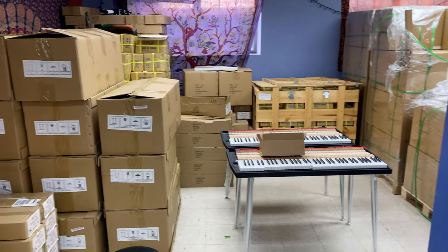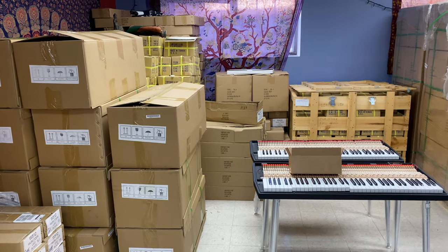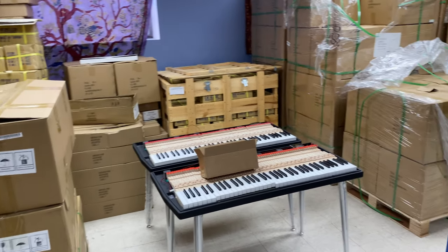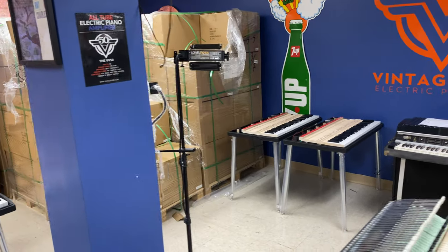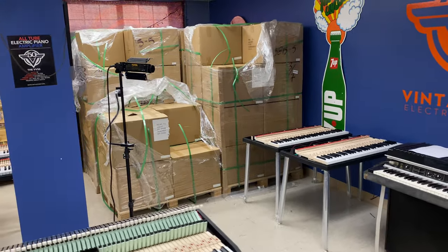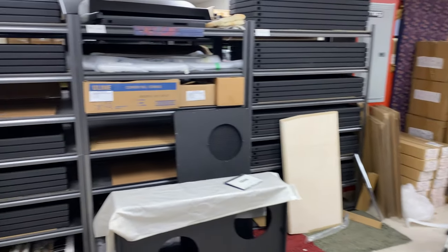Here's some more spare parts: key beds, chrome legs, hardware handles, music racks. When we buy parts, they're basically in the thousands to millions.